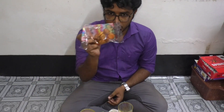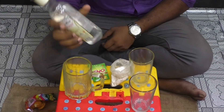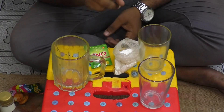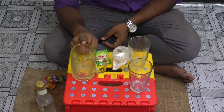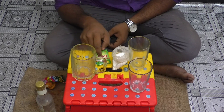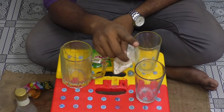Hello guys, welcome back to our channel Technically Wrong. Today we are going to make some experiments with baking soda and biscuits, and we have vinegar with us. We will make three mixtures: one is vinegar, normal water, and baking soda; another one is Eno and water; and another one is just simple water.